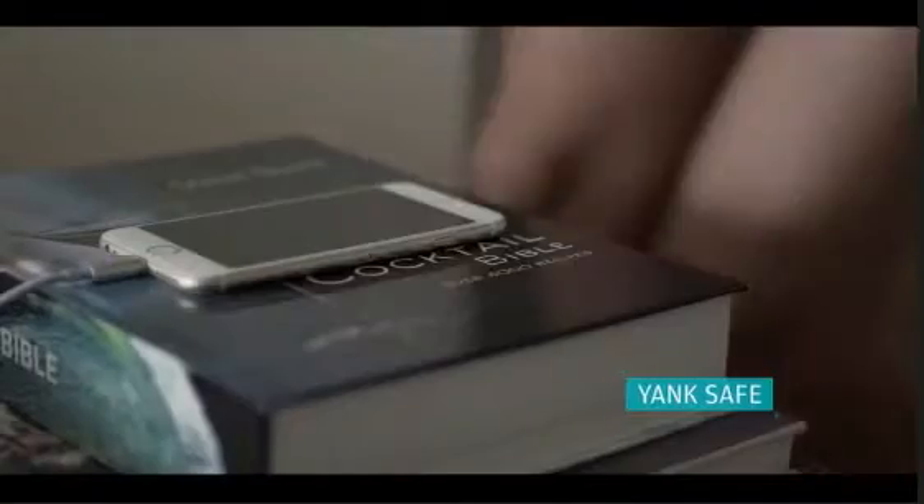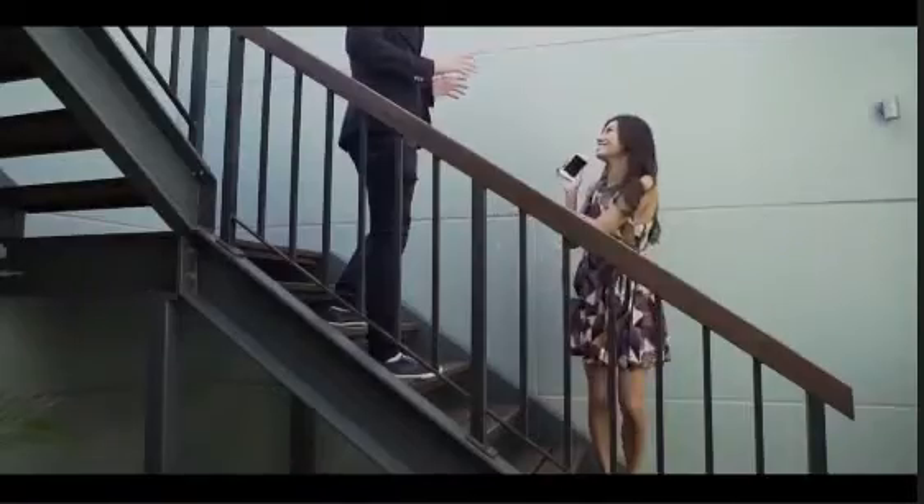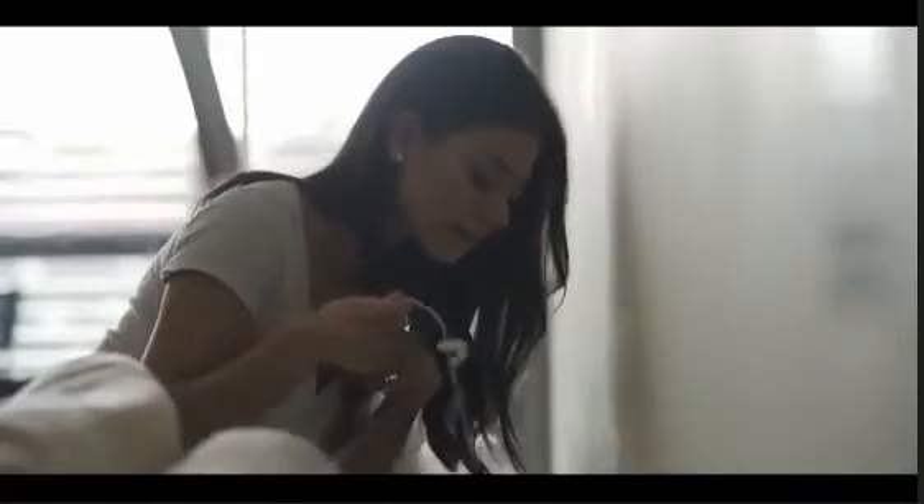Or in a hurry to head out, or even in the dark. You no longer have to worry about your devices getting damaged. ASAP Connect even helps you retrieve your phone from hard to reach places.